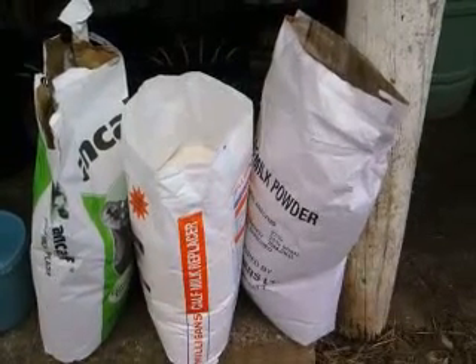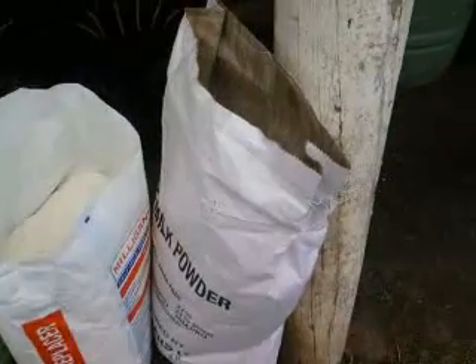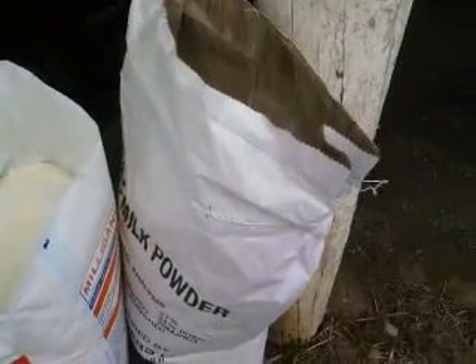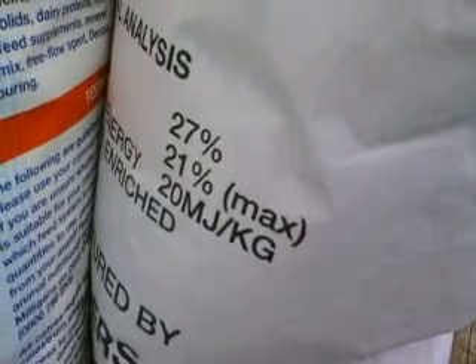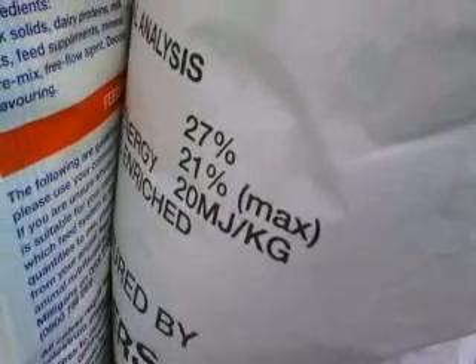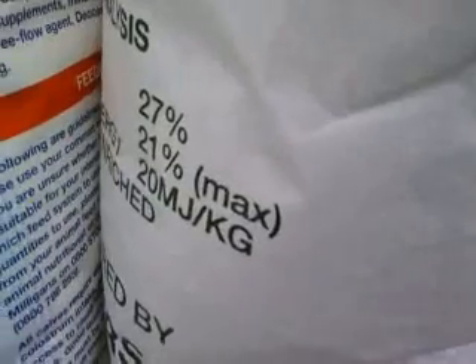I changed the calves over from whole milk to this Bay Blenders milk powder about a week and a half ago after gradually introducing it as a mix. Since then I've decided they're not doing quite as well as they were before. In fact, some of them are looking a bit on the rough side, and that's just not acceptable. What seems to be happening is it's just going straight through a lot of them — they're not digesting it properly.